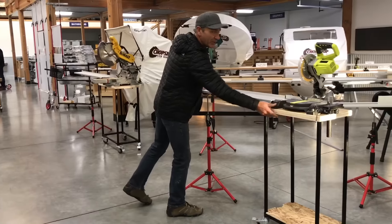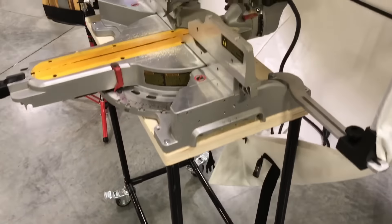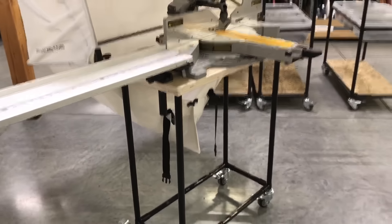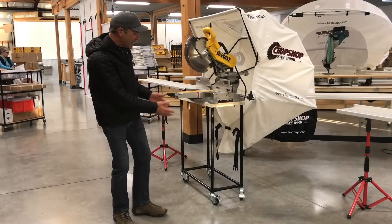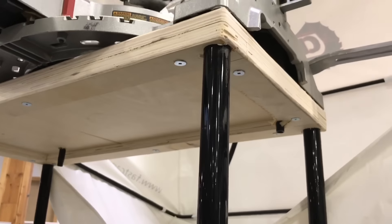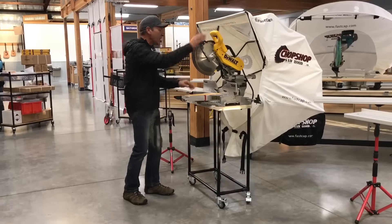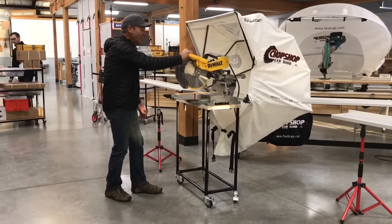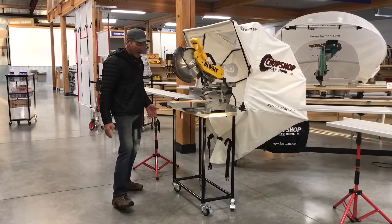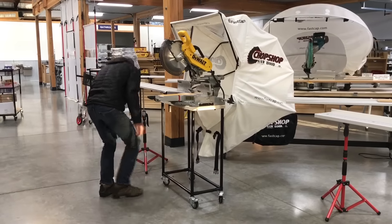We also made a larger version for a full-size DeWalt saw. This isn't necessarily for a small punch list, but it's the same idea — about 70 bucks for the pipe, pre-cut to this general size, with locking wheels. You buy your Best Fence Quickie, make a wood platform yourself — we drilled it right into the bottom of the platform, built up the edge to an inch and a half thick. It's solid and really stabilized nicely with the locking wheels.